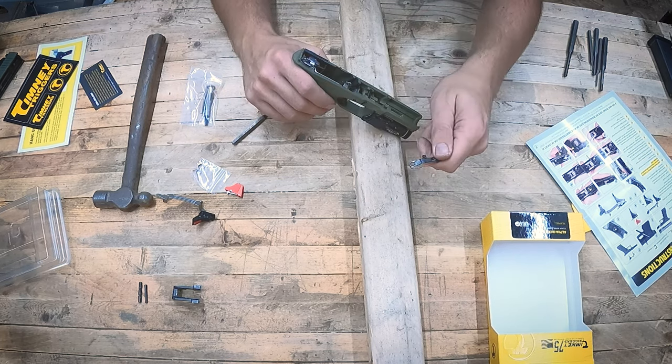With Timney triggers you do have the option of adjusting the amount of uptake — the dead space before you hit the wall — and you can reduce that. There's a screw on the inside of the actual trigger so you have to take the whole thing apart to access it. However, you do have to be careful — I'm not going to show you that process because if you don't know what you're doing, you can make it very dangerous to carry the gun. If there's too little travel it could go off before you expect it to. I personally am not going to mess with mine, and I recommend you don't either unless you really know what you're doing or take it to a gunsmith.